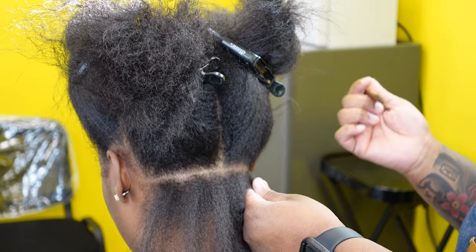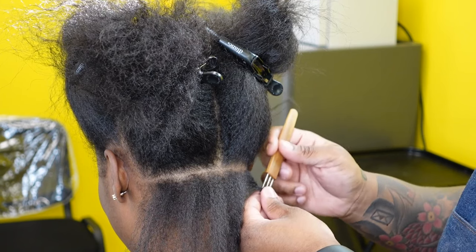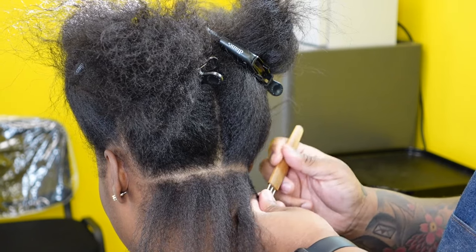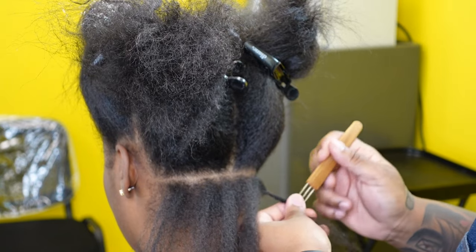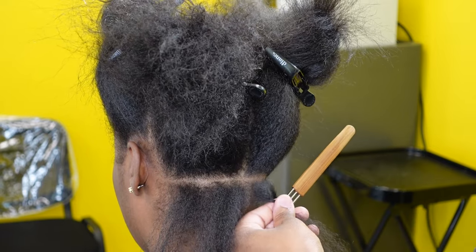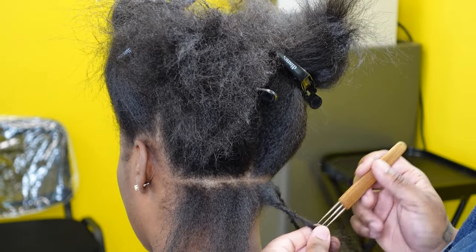Now I'm taking my triple pronged crochet needle and making my first instant lock. She has a nice amount of hair to start off with, so I'll be going in to do instant locks and then connecting the extension to make it a seamless blend — I'm going to speed this part up. My hooks are facing away from me and I never take my eye off the needle so I don't prick myself or the client. I usually just install the instant locks first.